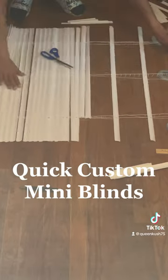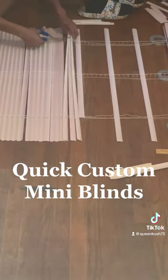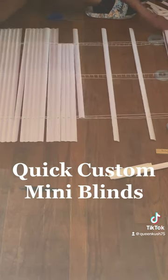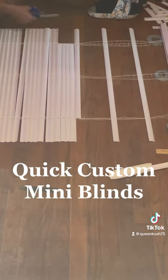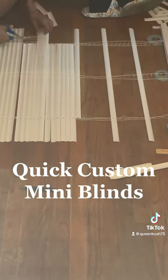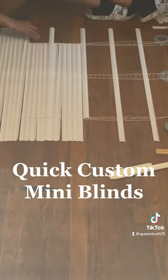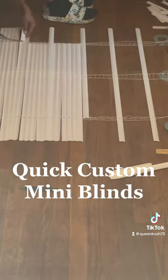You're going to glue those onto the fabric of your choice, so you get to pick out whatever fabric you want. Measure your window — the length and the width — and cut that out. Then hem up the edges.